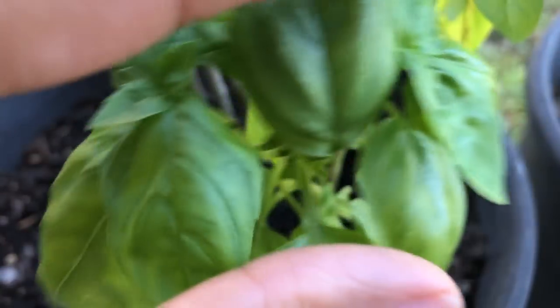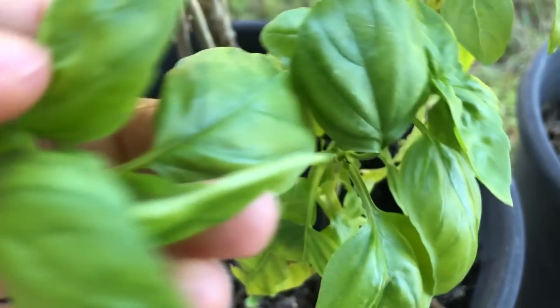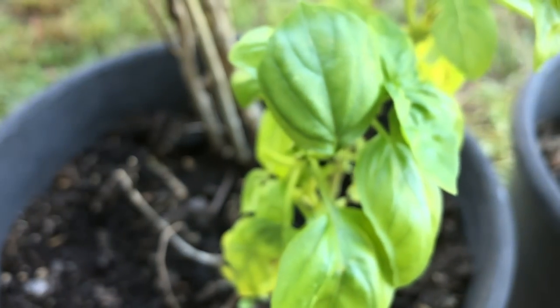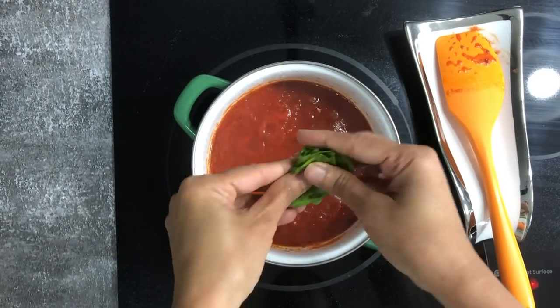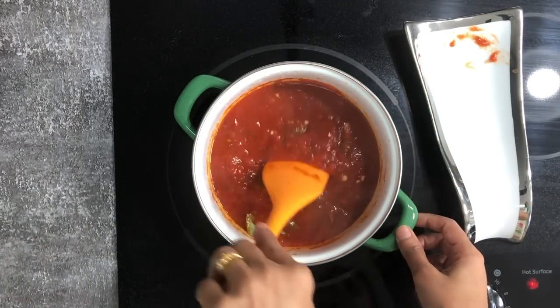Cover the pot and simmer the sauce for about five minutes — and as you can see the sauce is ready. I'm going to get some basil leaves from my garden. Fresh herbs like basil or parsley are a must when preparing an Italian recipe. Just tear apart the basil and add into the sauce. You can even prepare the sauce ahead of time and refrigerate for up to a week if you cook it properly.